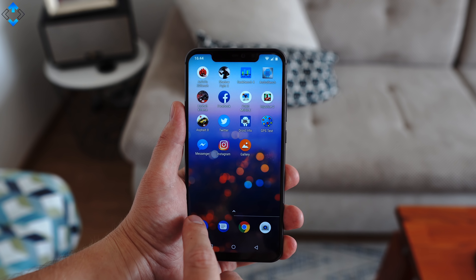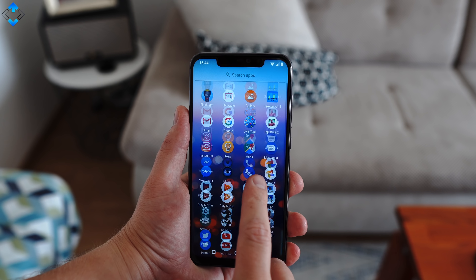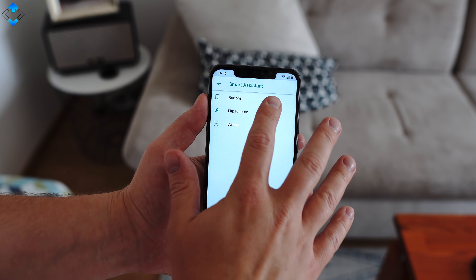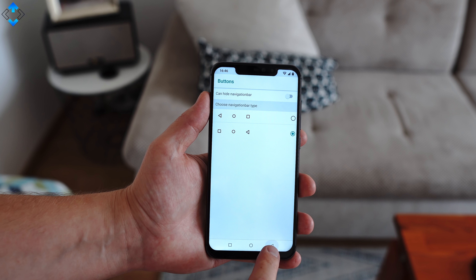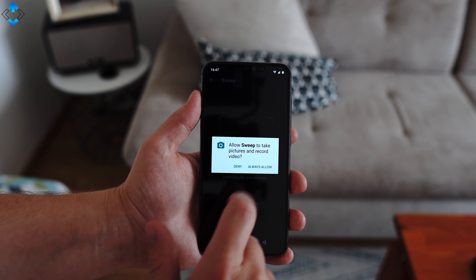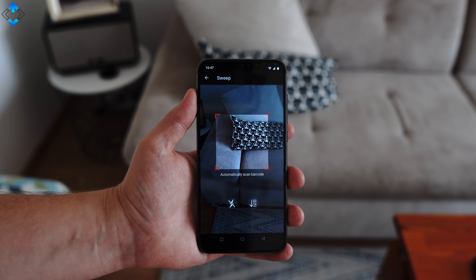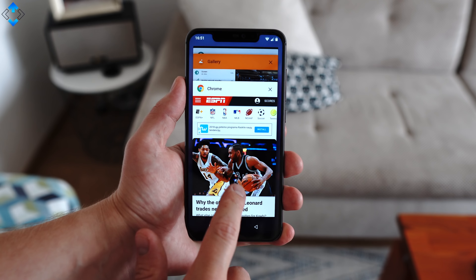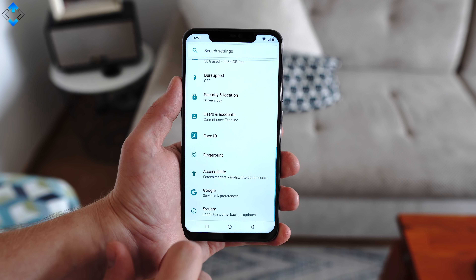If you have seen other YumiDigi phone reviews I've made before, you know that I praise their phones for using stock Android user interface. Obviously there are a few neat extra features, but in general you get a nice and clean looking UI that makes the phone run fast. The phone does not lag or stutter and it just feels fast all the time. I'm quite impressed with the performance of this budget phone.